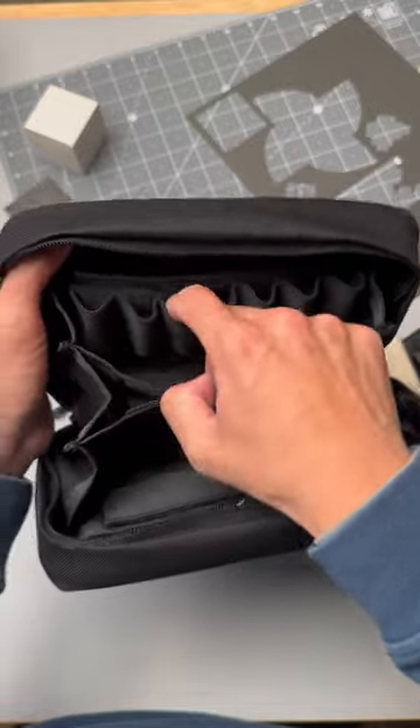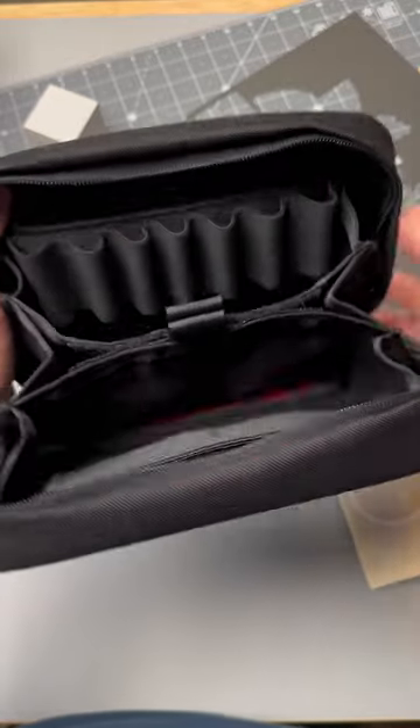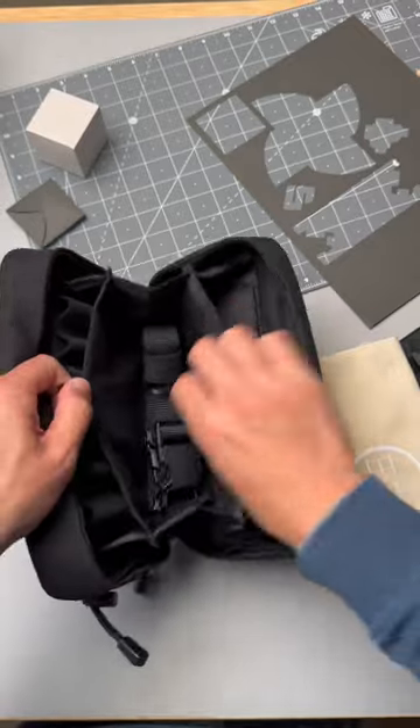All the knives will be going in this right here. Flashlights, knives. What's in here? The straps.